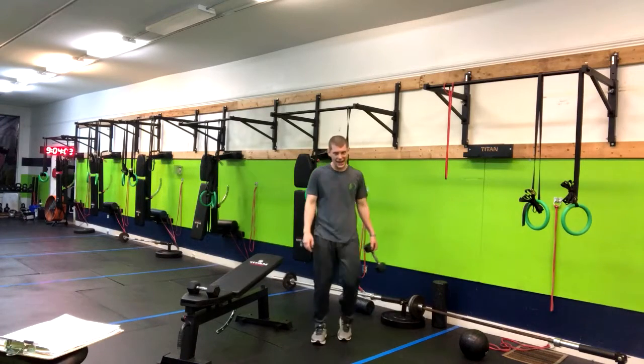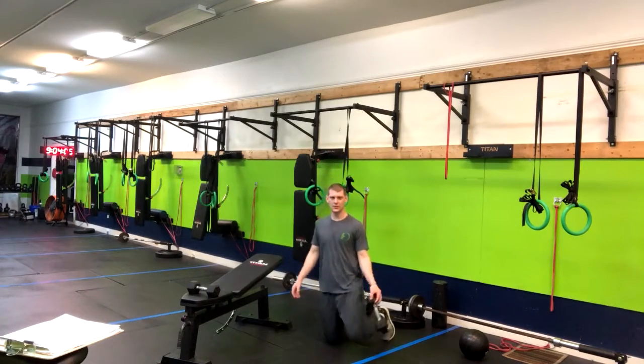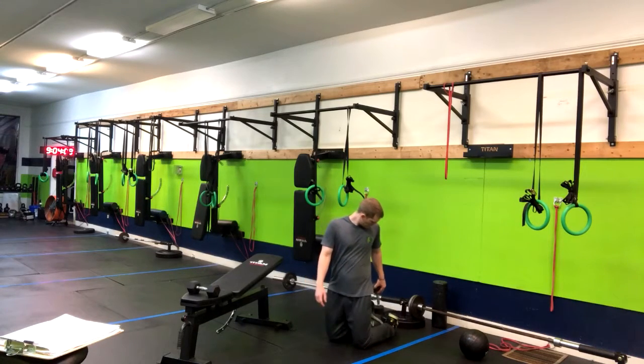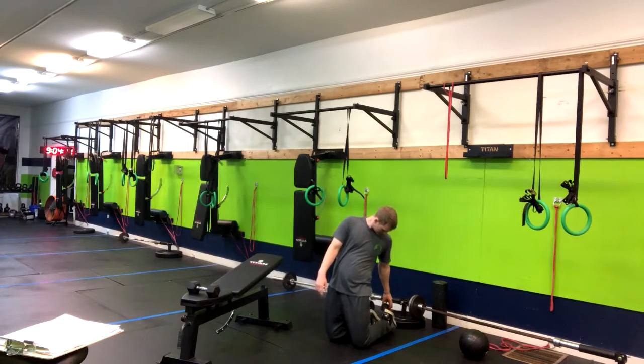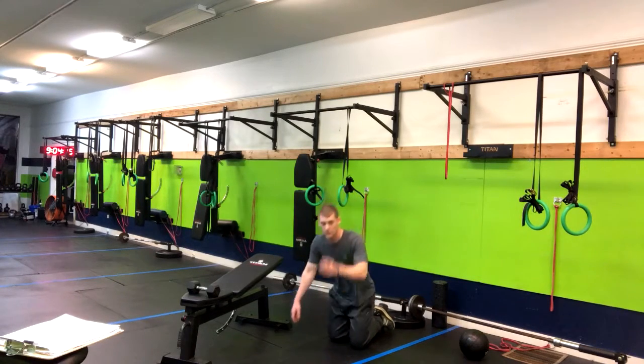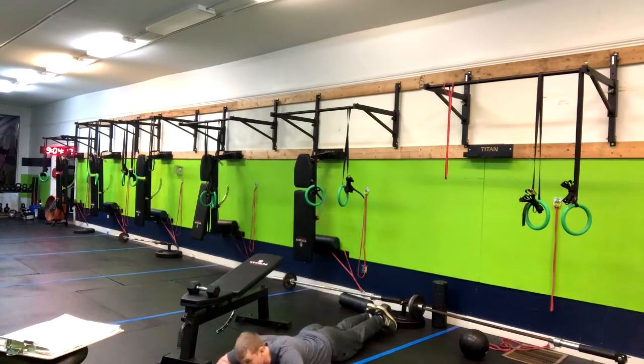We've got a prone dumbbell hamstring leg curl. We're going to come down to the floor. Before we fall forward, we want to take this dumbbell and lock it up with our feet. Once we've got it locked up with our feet, we're coming down to the floor.